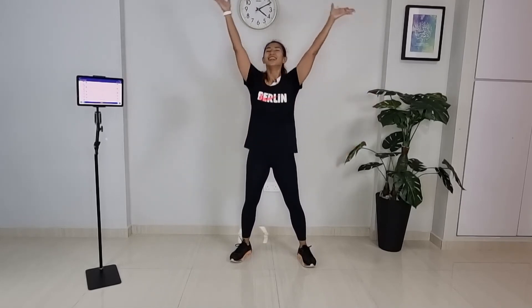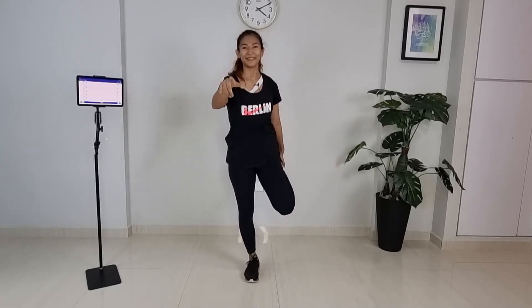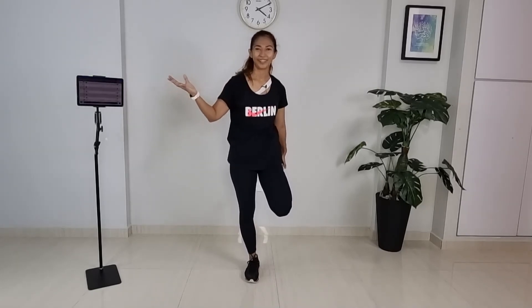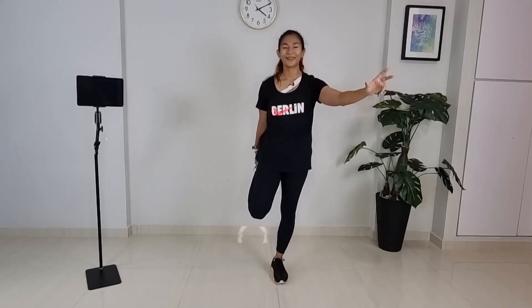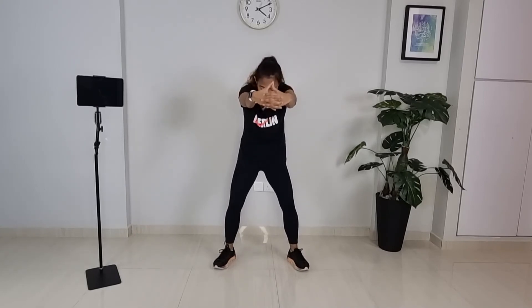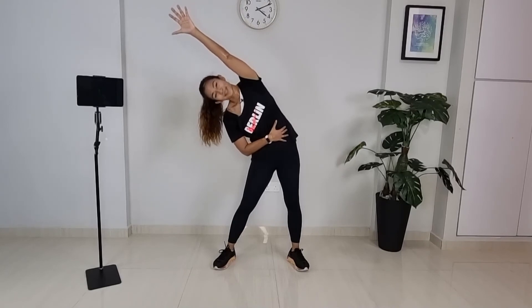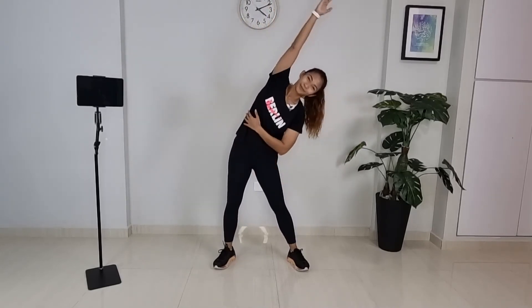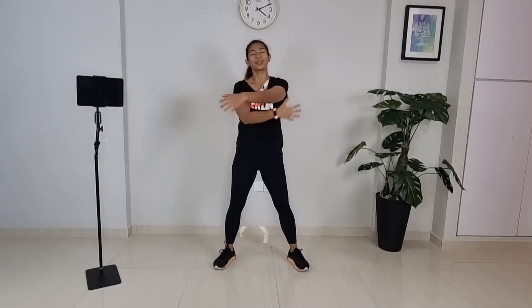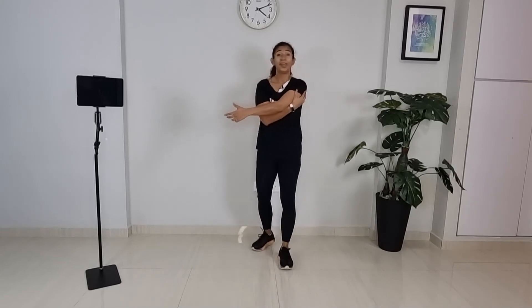All right, stay with me — we're going to do a quick cool down. Grab the right ankle and point the knees out. If you need a sip of water, you can pause the video, grab water, and then come back. Let's hold it here. Switch over to the other side — leg pull it there. How are you guys doing? Great.